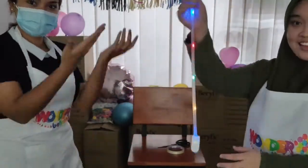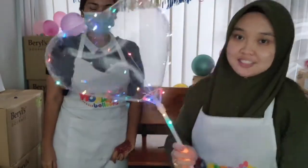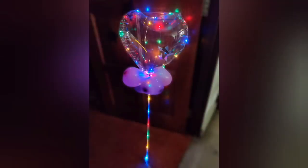Tape everything again to secure it. Here's how it looks when you turn off the lights — you can see how pretty and colorful the LED bubble balloon is. Nice and easy, and you can add on whatever you want to it.